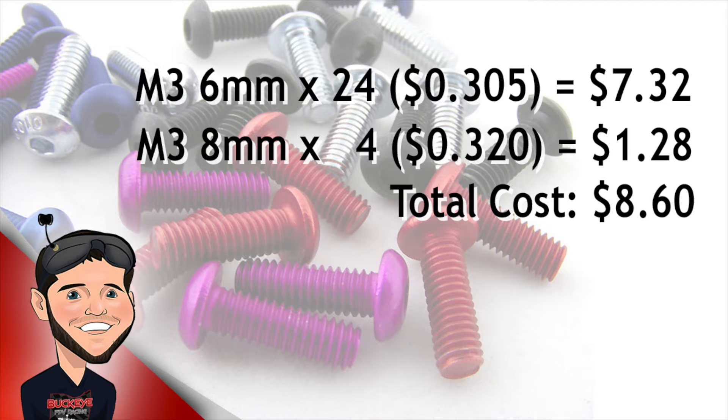I used 24 6mm screws on this quad, which runs about $7.32. And I used 4 8mm screws, which cost $1.28. So in total, to switch out all the screws, it's going to cost me $8.60.